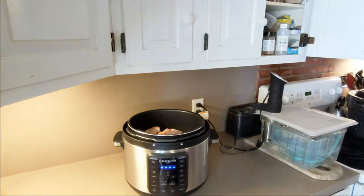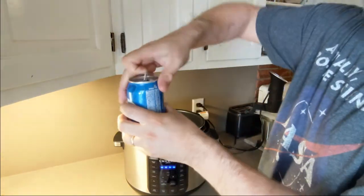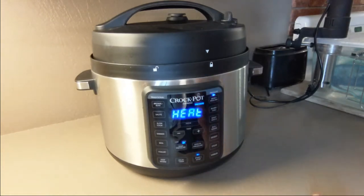Step one is to load the chicken into the pressure cooker or crock pot, put in some salt and pepper, and pour the beer over top. If you're using a crock pot, let it cook all day. If you're using a pressure cooker, secure the lid, set it for 45 minutes, and wait for the pressure to come back down.